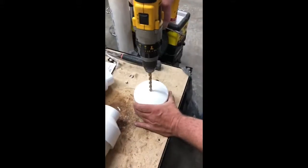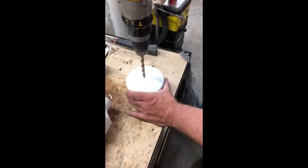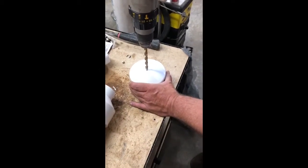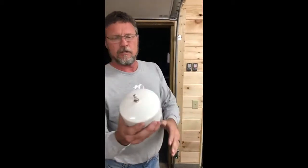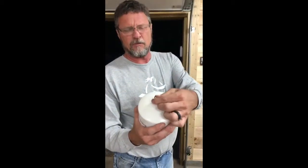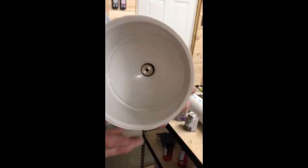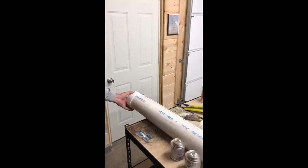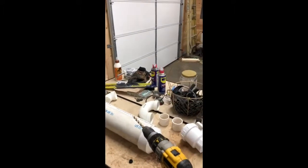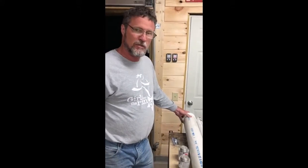Alright, we're going to drill a hole and put our valve stem in so we can put air to pressurize the cannon. So here's your finished product. You've got your valve stem pulled in tight, rubber seal. This will cap off your pipe on the four inch and we will go on to connecting all of our two inch pieces and show you the finished product.